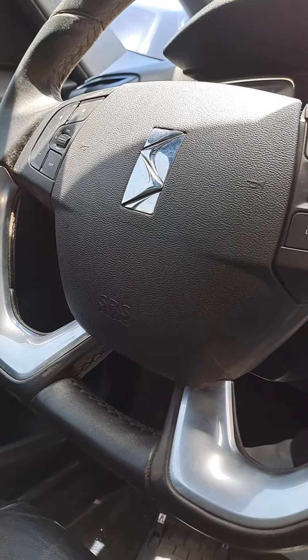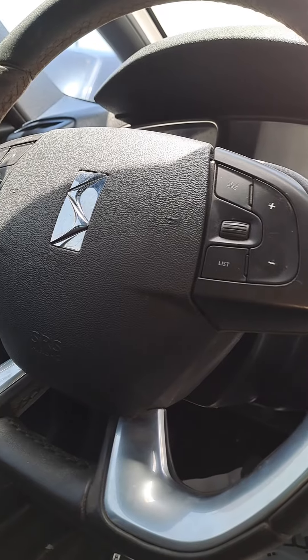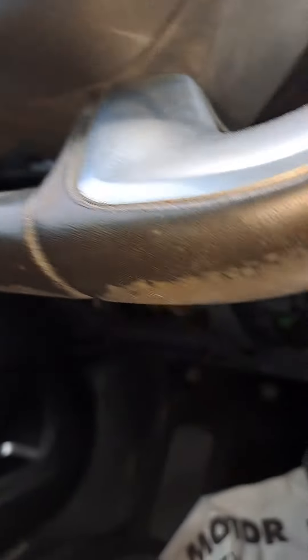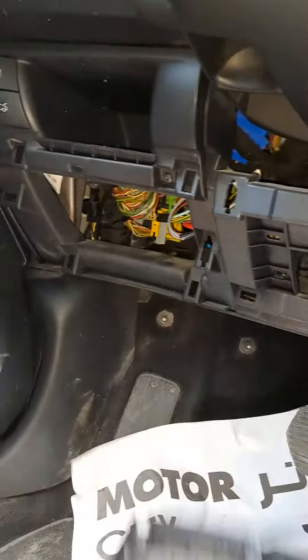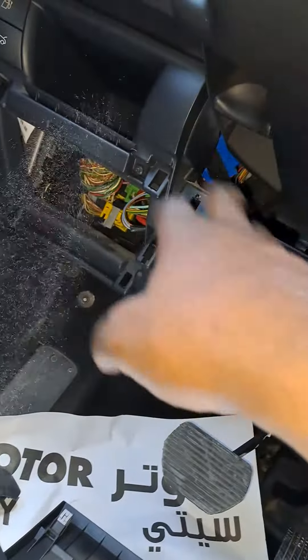Hi guys, this is the Citroën DS5 and I'm going to show you the OBD2 port for the DS3 and DS4. You can find the OBD2 port on this side — you have to open this tool trim right here.